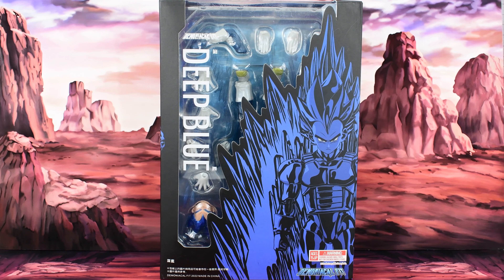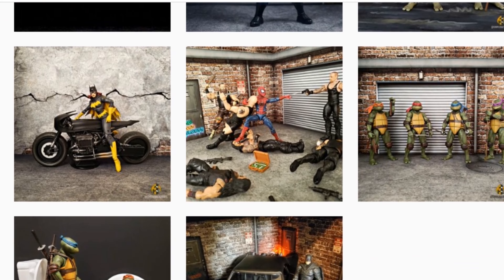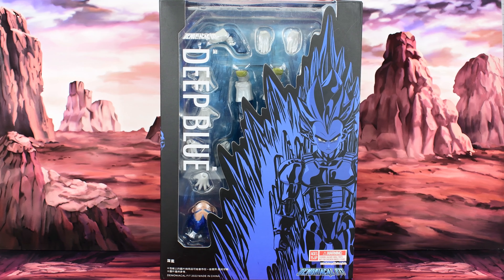Now if you already collect Dragon Ball figs, then you already know about Demoniacal Fit. This is going to be my first one, so I'm excited to check this out. And this is Deep Blue Vegeta. Now obviously it doesn't say Vegeta on the box — third party, they don't officially have the license. But from my understanding, this is based on his Super Saiyan Blue Evolution form, so that's really cool.